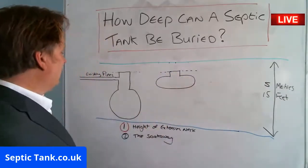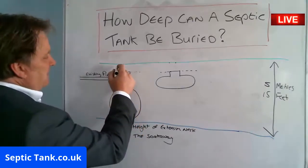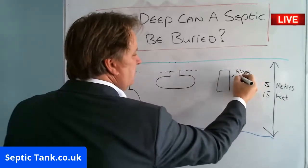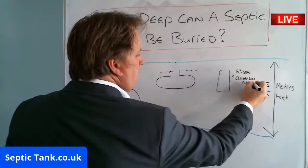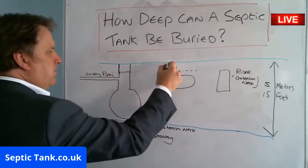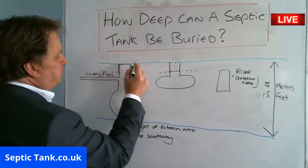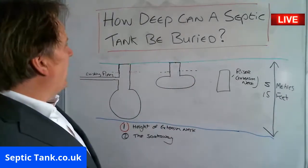So if that's the case, you need to put what's called a riser on. A riser is an extension neck. The riser goes on here and on here, and with the optional extras you can buy, that means instead of the lid being buried, you can actually put the lid flush with the grass.